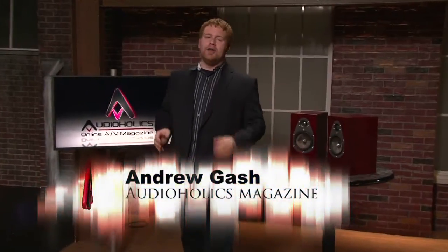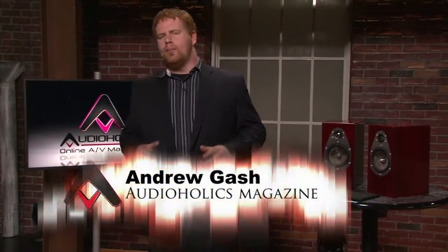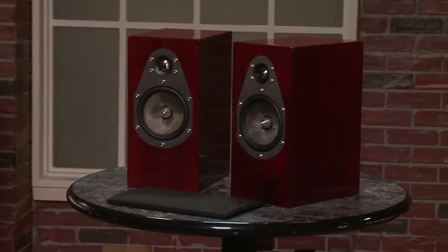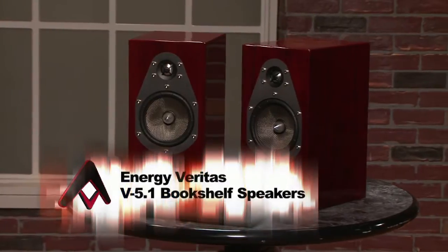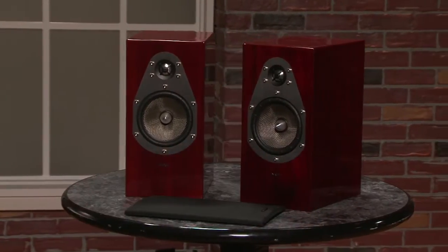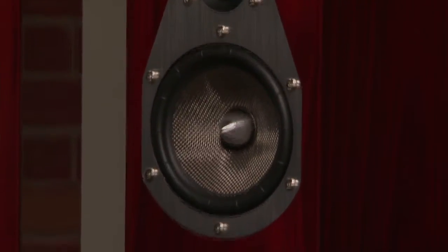I'm Andrew Gash for Audioholics and these are the Energy Veritas V 5.1 bookshelf speakers — they are bar none the most beautiful speakers that I have ever seen. They also come in a gloss piano black, but the samples we have here are the piano rose nut finish, and as you can tell they are pristine in terms of both the veneer and the gloss coat.